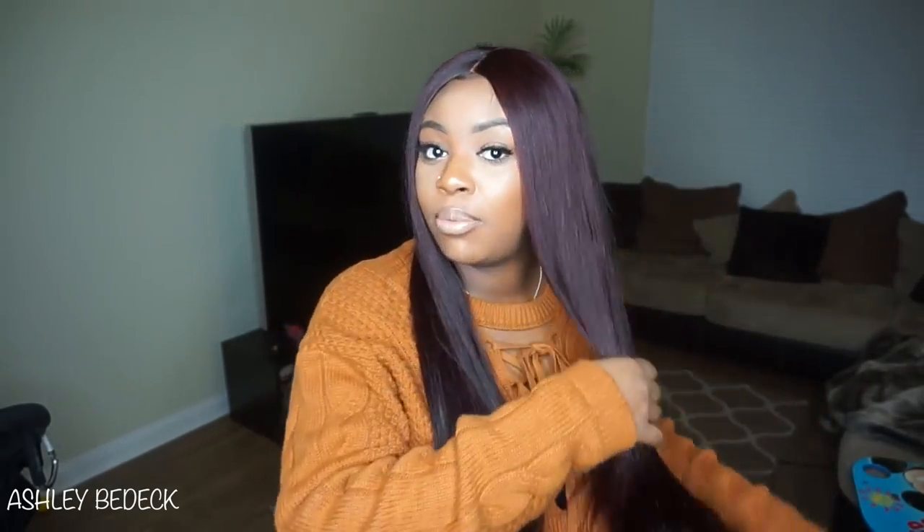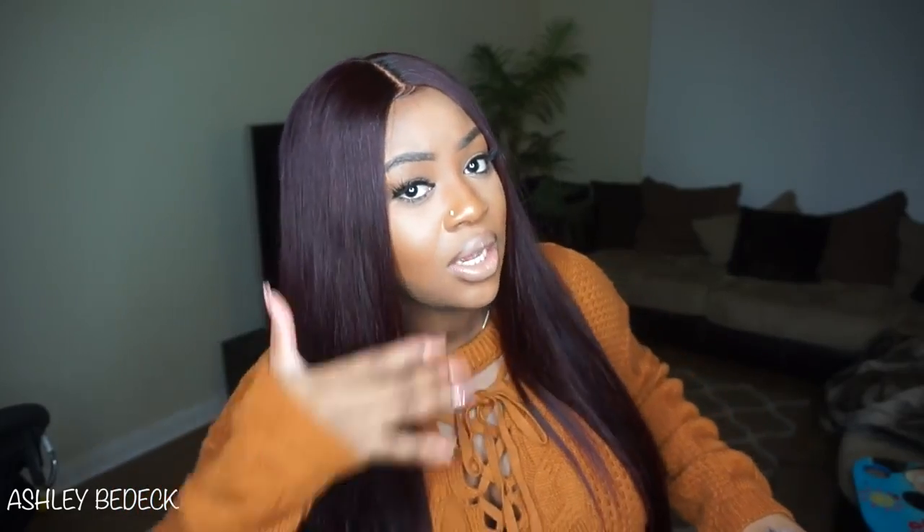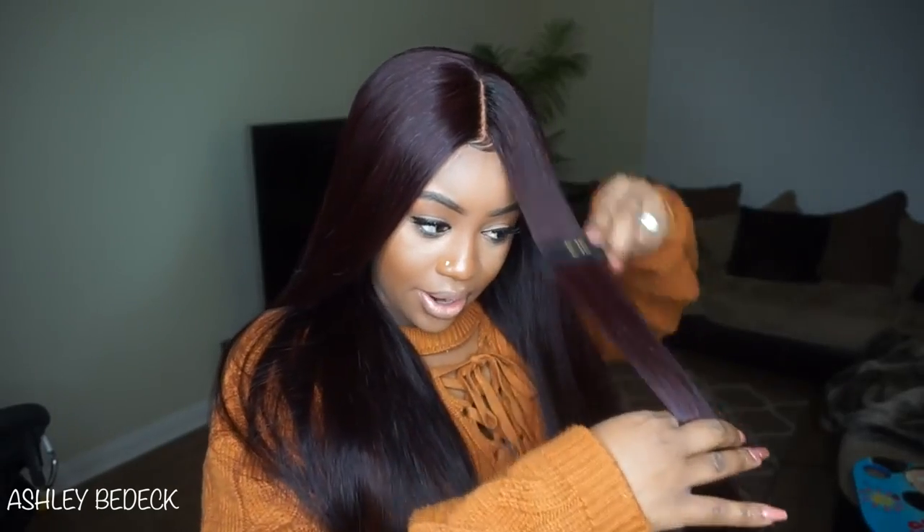The hair is true to length — 26 inches on me comes right below my butt, and it's there. As I said, I just wish I would have done two 26s instead of a 26 and a 24 so the bottom would be fuller. With any brand, if you go longer than 20 inches, always go with two of your longest lengths so the hair is also full at the ends and not thin.